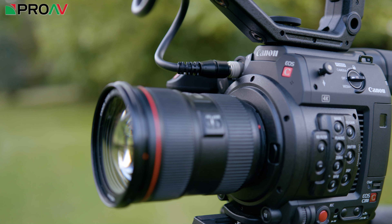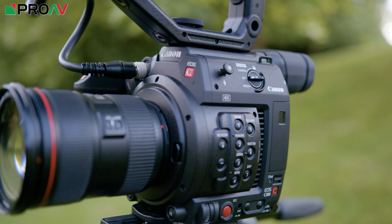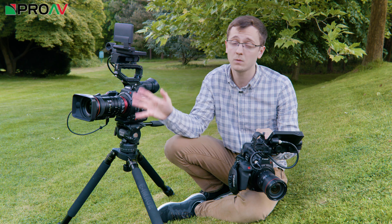The C200 is a fascinating move, because not only does this camera come very close to what the bigger C300 Mark II can do, but you also get 4K 60p, internal RAW, and a touchscreen to control your autofocus — all things which the C300 Mark II can't do.